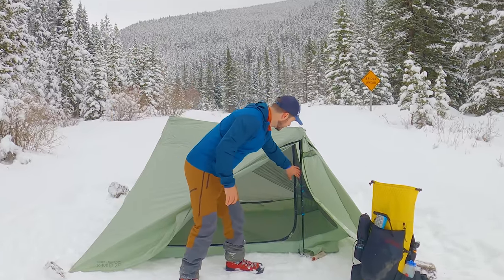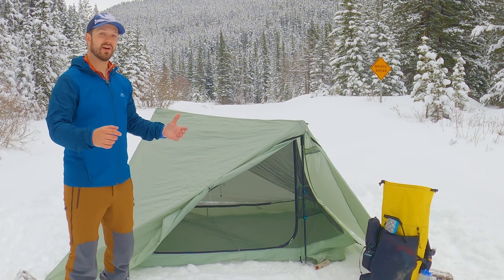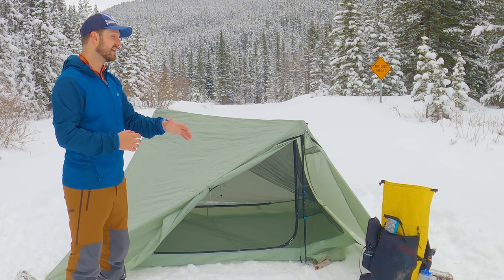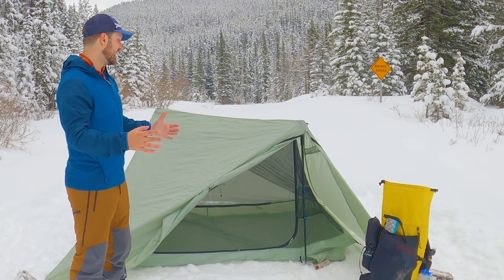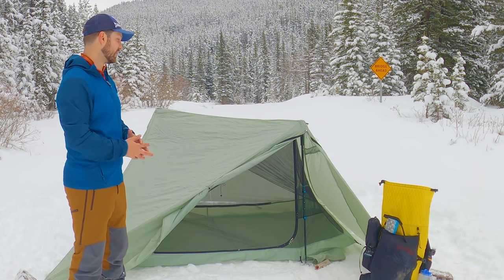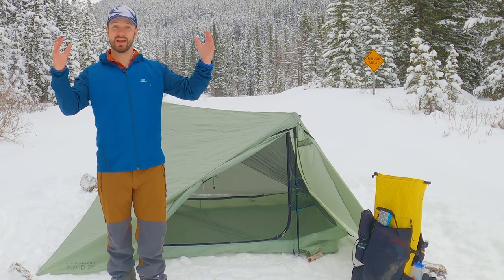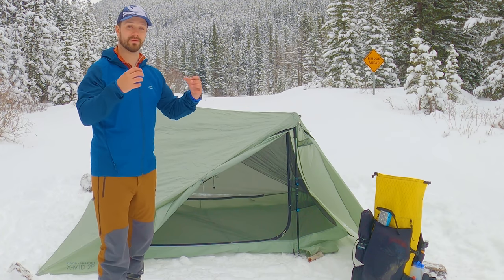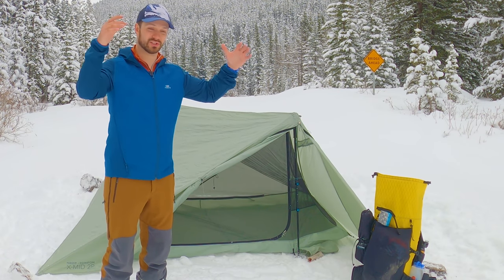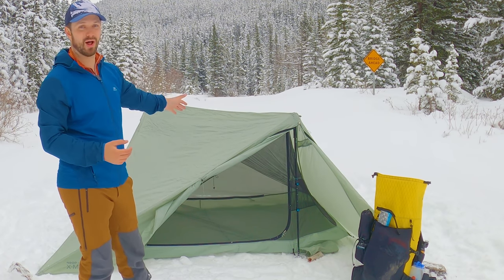The tent is double-walled — there's a mesh inner and then the fly going around the outside. We'll see over the course of the day whether that mesh stays taut and effective. We're camping right next to a stream and it's going to be below freezing tonight, so we'll probably get a ton of condensation and get a first-hand look at whether the mesh is protecting gear from condensation. The nice thing about how the fly and mesh are set up is that they're all attached and in one piece, so if it's raining you can set the tent up without getting the mesh wet first — you don't have that problem with the X-Mid.